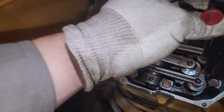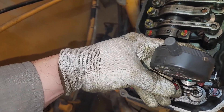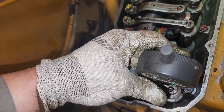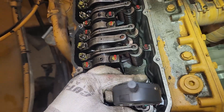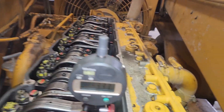This is the carpenter tool — this is not a CAT tool. It will work, but the CAT tool is a little different and I'm not as familiar with it. I technically like the CAT one better — it's a magnetic base, it's smaller. But this one will work, and I don't have the other base, so that's what we're going to have to use.